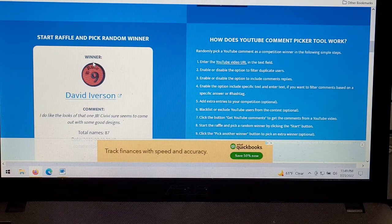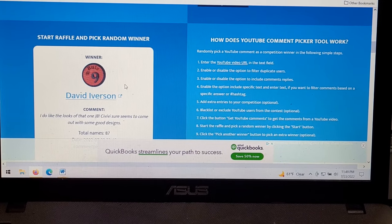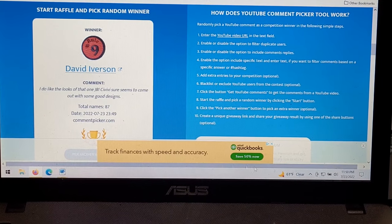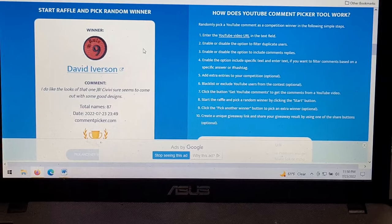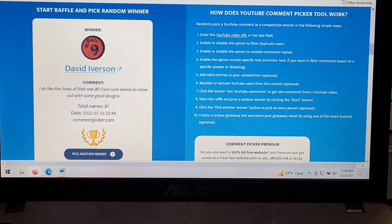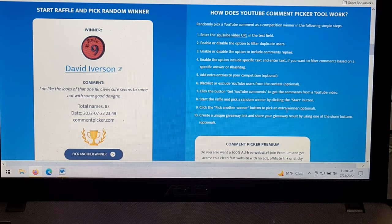Would you look at that — David Iverson, long-time follower of the channel, channel member. Absolutely, 100%, thank you so much. 'I do like the looks of that one' — JV, Civivi sure seems to come out with some good designs. Absolutely, they work with some fantastic designers, as we see here with Eric Oaks' design on the Mini Sandbar. Very cool! I'm pretty sure I have David's address and we talk frequently, so David, I'm going to say please contact me by 10 p.m. Pacific time on the 27th.